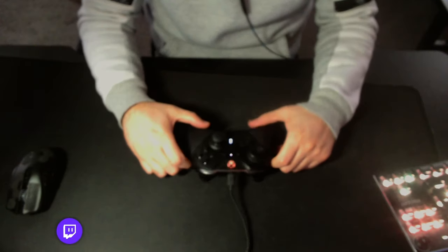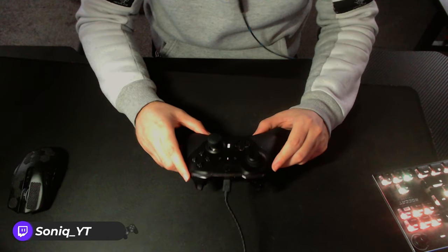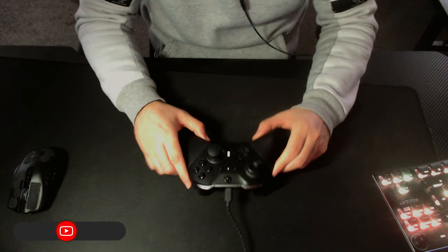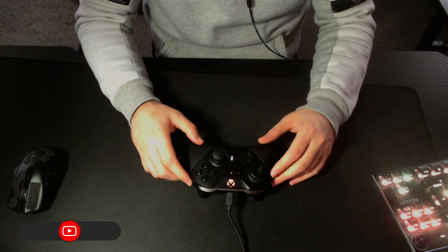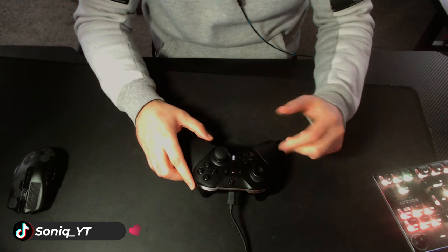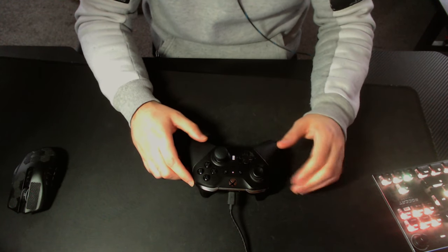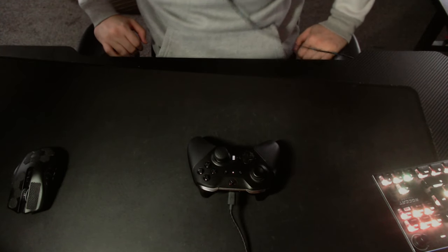Hi guys, welcome to my controller setup tutorial on how to use a controller on Escape from Tarkov. Bear with me, this is my first time ever doing a tutorial. I've got some things written down that I want to go over, but I'll try to keep it as structured as possible. Everything will be linked in the description — the software, my setup profile — everything will be linked for you to download, install, and use.